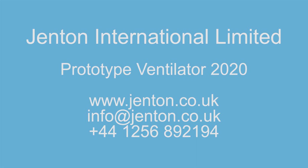Although we will be returning to our day jobs of designing UVC disinfection systems and food processing automation, if anyone is interested in taking our concept further, please contact us at Genton International. Thank you for watching.